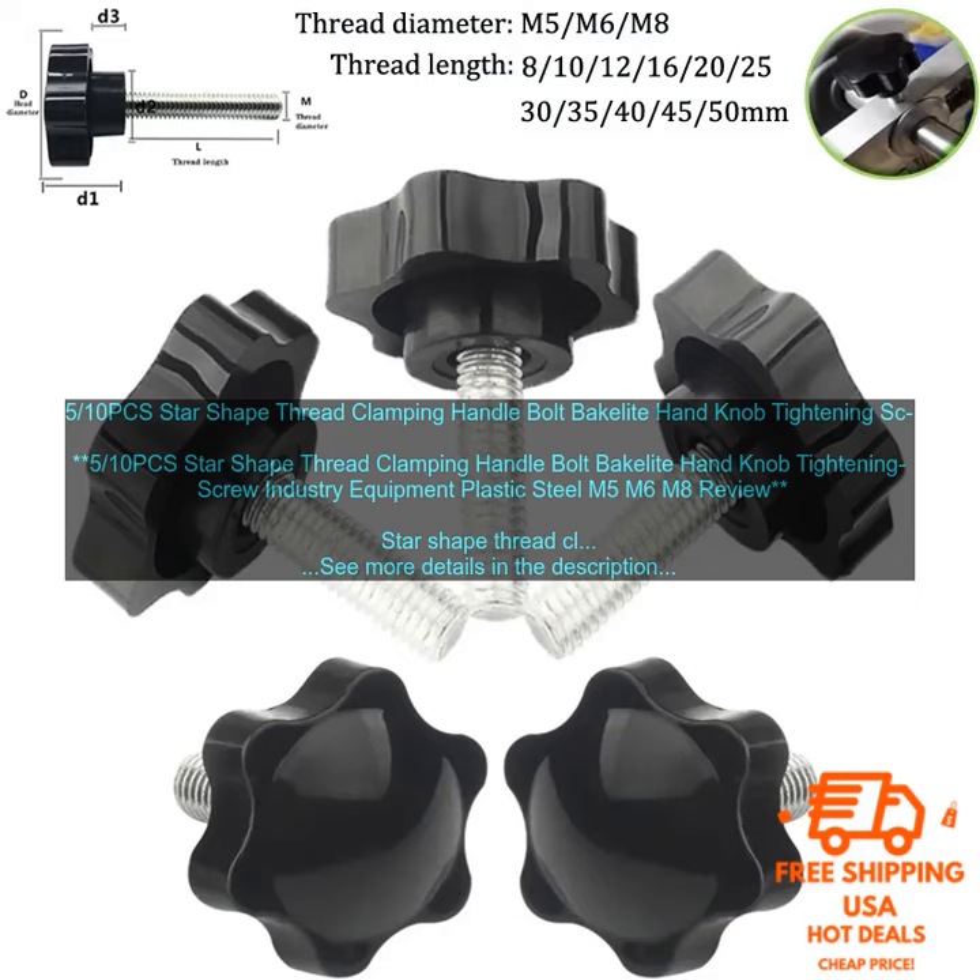Overall, Star-Shape Thread Clamping Handle Bolts are a versatile and effective way to secure two or more objects together. They are available in a variety of sizes and materials, so you can find the perfect one for your needs.